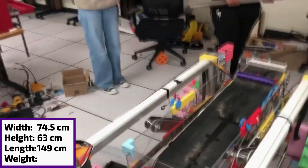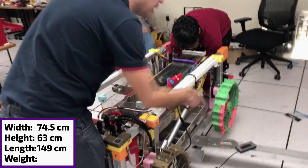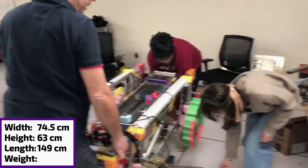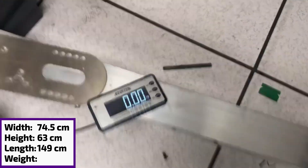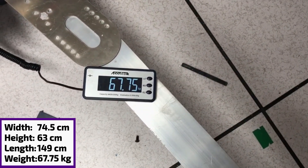So now we're going to do the weight. I'm going to raise it up with the help of someone else. You can switch on the scale — you see that the weight reads zero when it's off the ground. So now we raise it up, the weight goes on. You see that it correctly denotes zero kilograms. We're going to put it down, and that's 67.75.